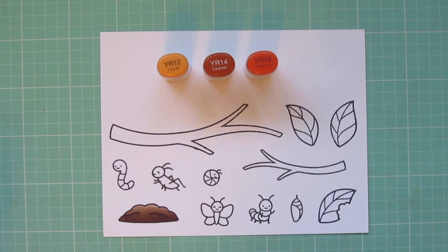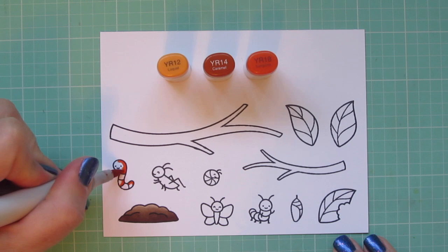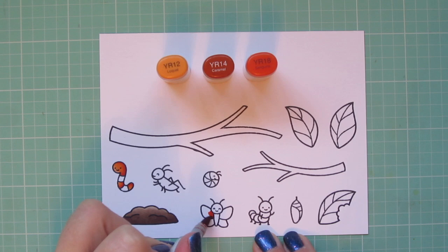Then I'm going to move on to my little worm, and I thought I would color him like Slimer from Sesame Street — that was Oscar the Grouch's little pal that I remember watching as a child. And if I remember correctly, he is orange and yellow striped. So I'm using YR12, YR14, and YR18 for his orange stripes.